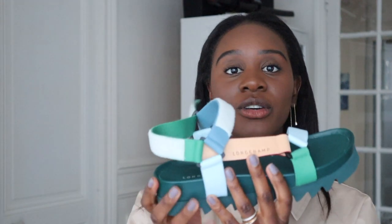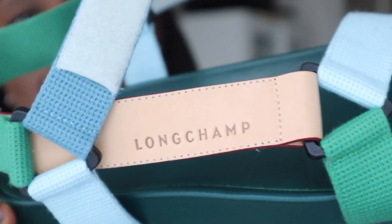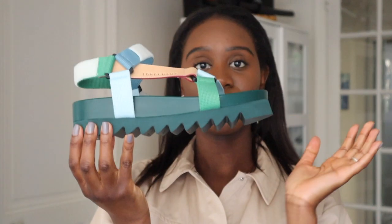You've also got more straps around there to keep your feet in place on all sides, and then you've got the brand right there. The very thick sole — everything at the top is lambskin, the bottom is rubber, and the straps are polyester along with the velcro.